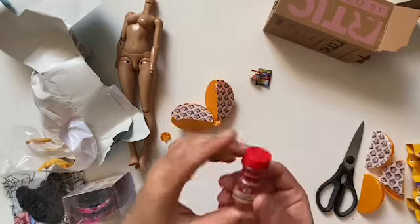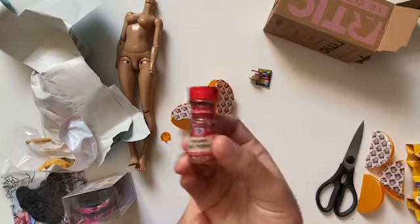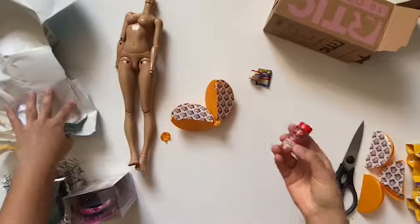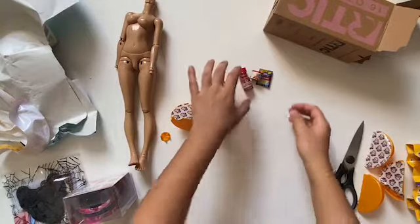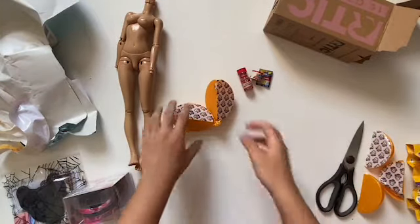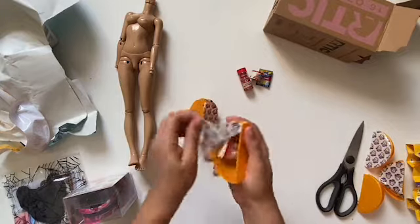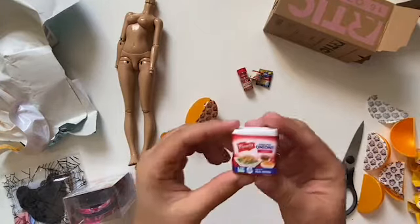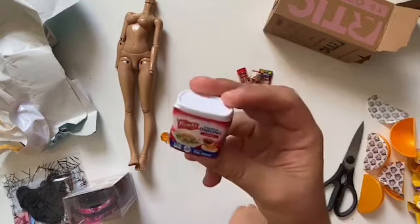Next up is some crushed red pepper. I don't think this is a good size for Minifee — I think maybe for bigger dolls. I don't really cook, so I've never seen this food in real life.